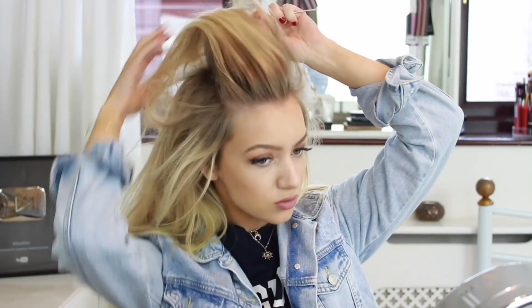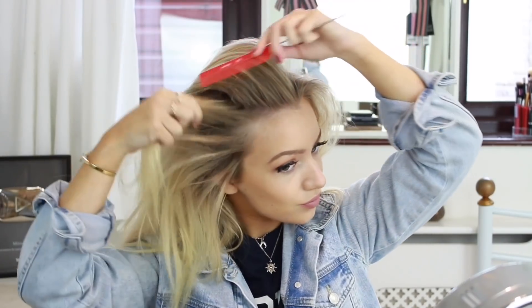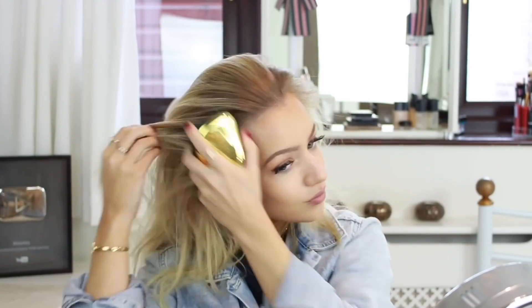For style 1 I'm starting by gently backcombing my hair at the crown of my head by pushing my comb down against the root. We want to get quite a bit of volume in it so the ponytail is nice and big, and this also helps disguise if your hair is greasy at the same time, which is always good.